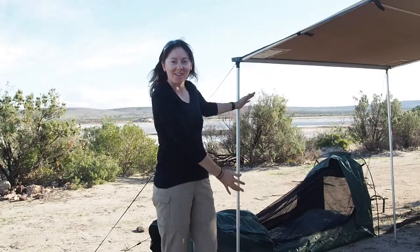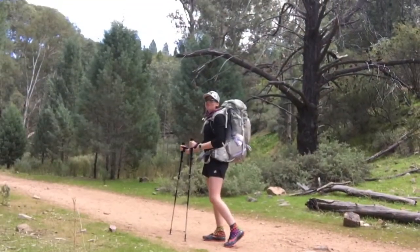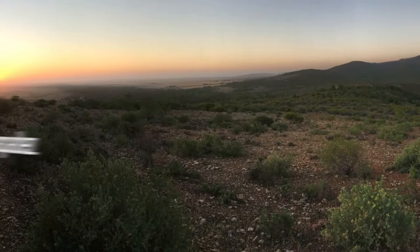In this camp setups video, I'm going to be showing you my swag setup. I've just pulled up at this beautiful spot here at Fitzgerald Bay, pretty much right on the water. So I'm going to get out, have a little look around, and start setting up my camp.